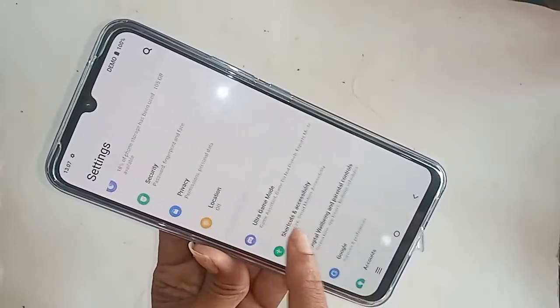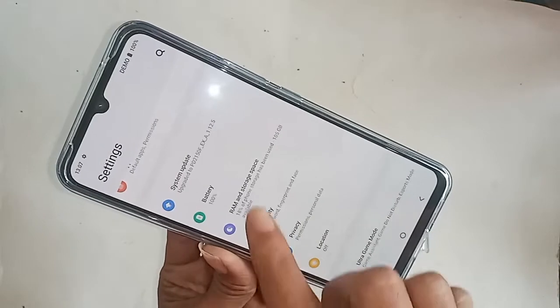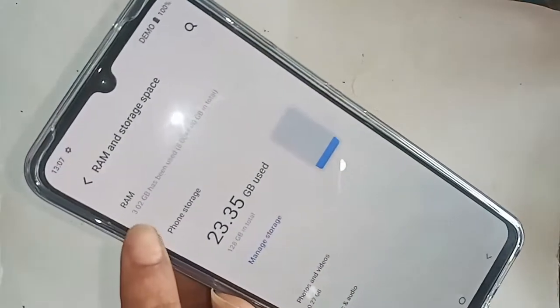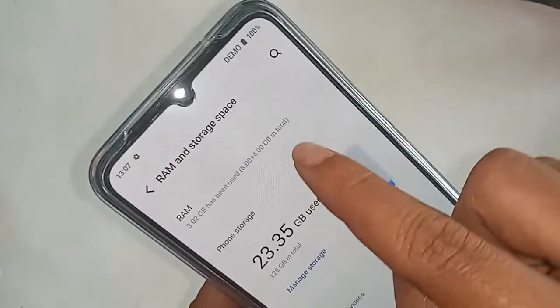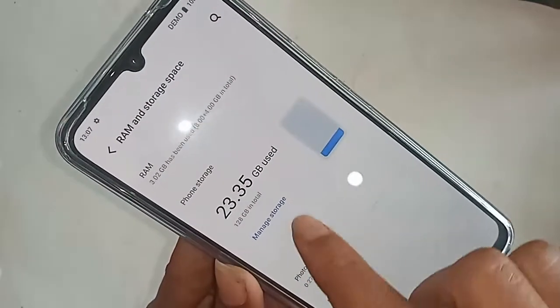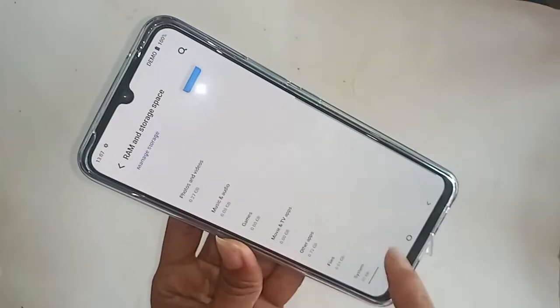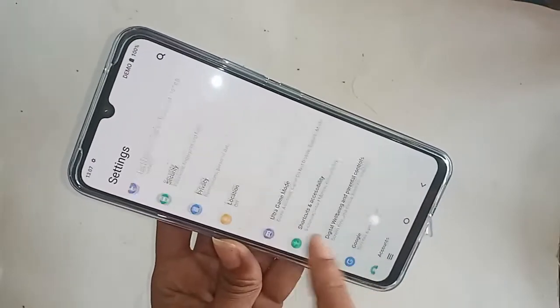Then you have to find the option called RAM and Storage. After finding it, click on it. You will see your phone information: RAM 8 plus 4 GB in total, and storage 128 GB.